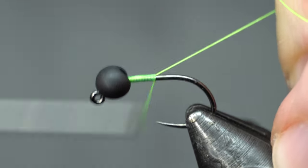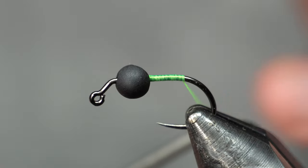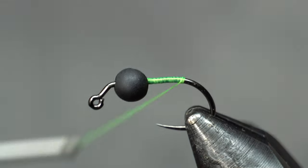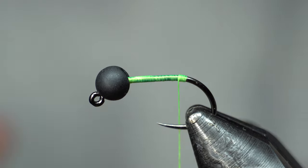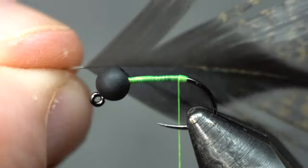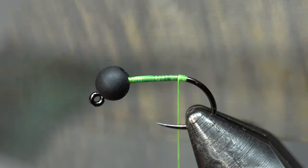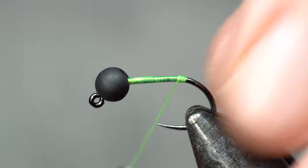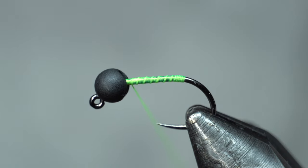Starting off with this one — some of these have tails, this one doesn't, but you can put a tail on there. You can use cocktail marabou — that's a really good tailing material — but any kind of tailing material is fine. Basically I'm just putting a little tag in on the back and bringing it forward. It doesn't have to be exact.